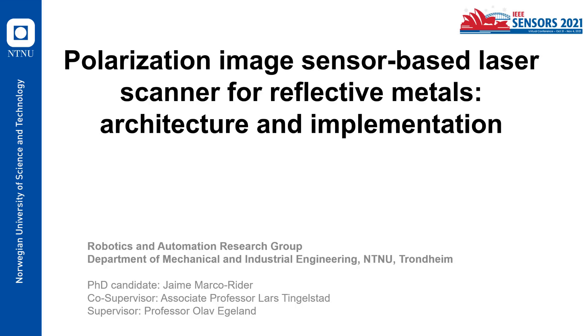Hello everyone. I'm going to present my paper called Polarization Image Sensor-Based Laser Scanner for Reflective Metals: Architecture and Implementation.